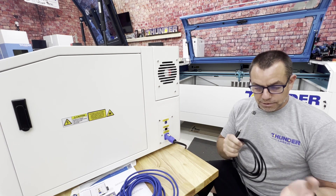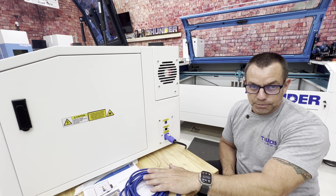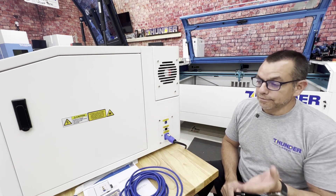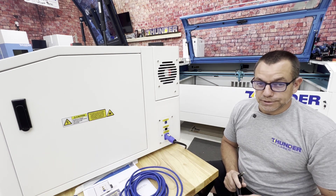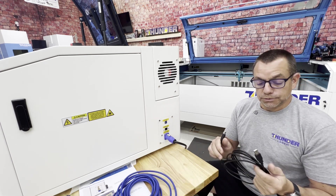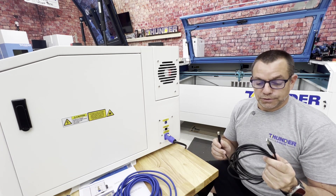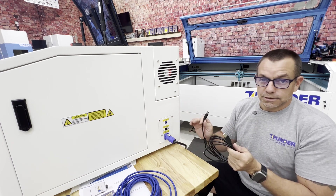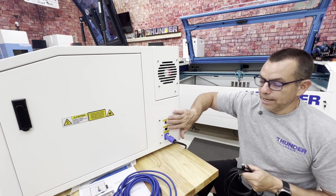For Mac users, we prefer that you use this method — USB — as it is much more reliable given the USB drivers and some of the complicating factors Macs have with communicating with this machine. So you would need to run two cables and keep that in mind.